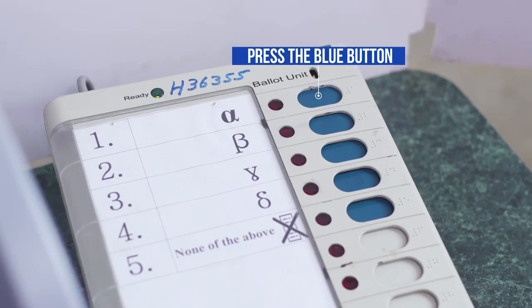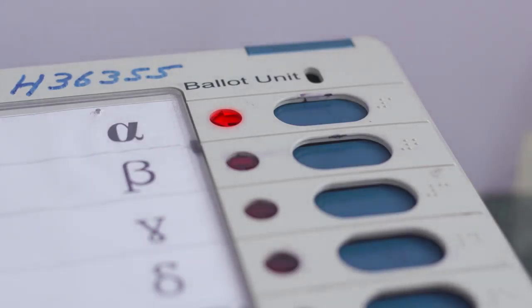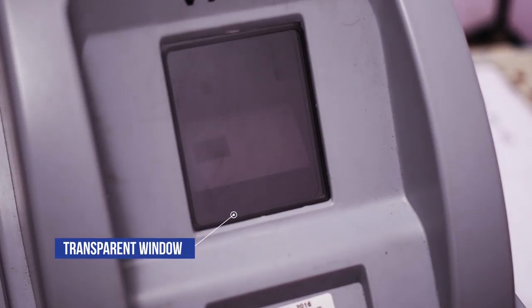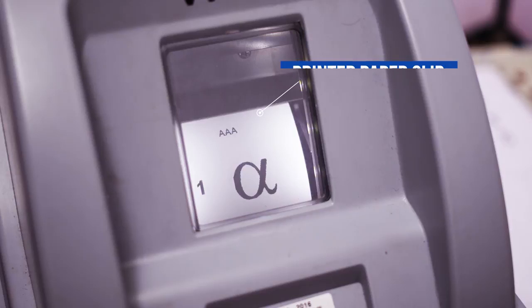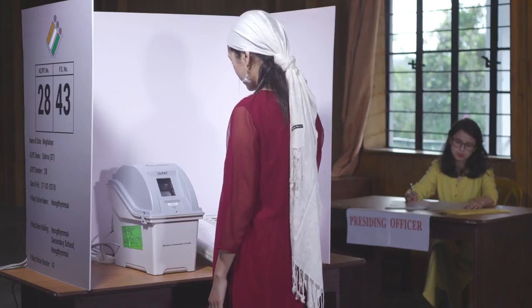Press the blue button on the ballot unit against the name or symbol of the candidate of your choice. Look for the transparent window of the VVPAT. Look for the printed paper slip showing the serial number, the name, and the symbol of the candidate of your choice.